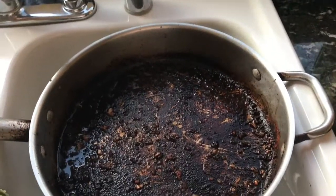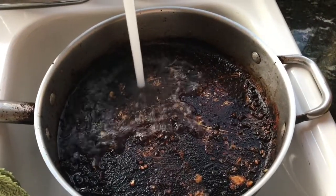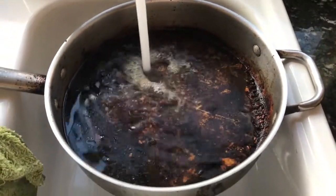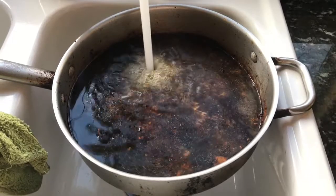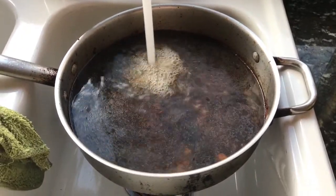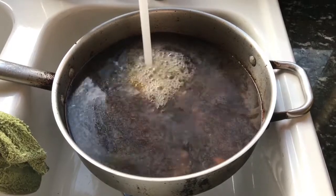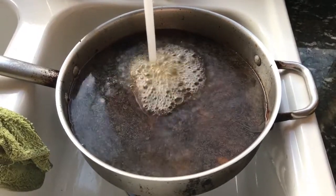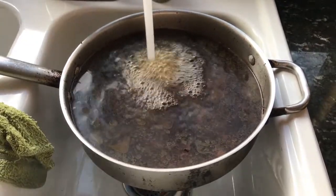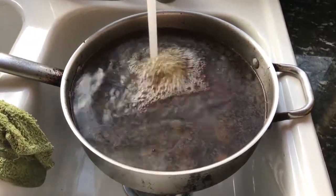Nothing but Dawn dish soap, some water, and a fabric sheet. This is going to be so easy to clean in less than 24 hours. I'll probably do it in the morning — before I've done it in an hour at the most. So I'll let you see how it goes.